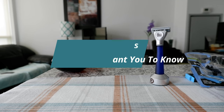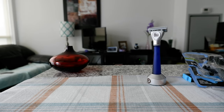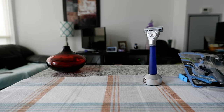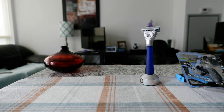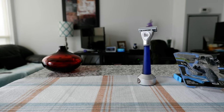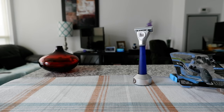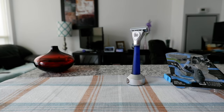Hello everyone, this is Amit Don of amitdon.com. Today I'll have another episode of men's grooming tips and tricks. I'll talk about three things they don't want you to know about disposable and cartridge razors. If this is your first time or repeat visit, thank you for your support. If you're into exploring beyond boundaries, you may want to subscribe. There'll be links in the description box below.